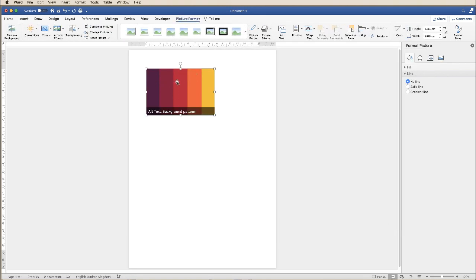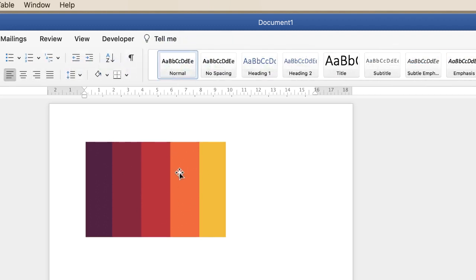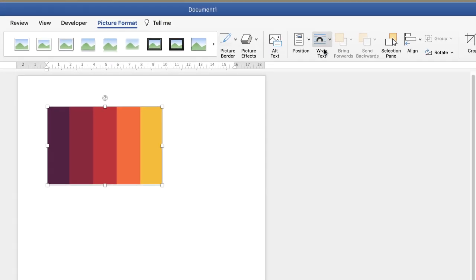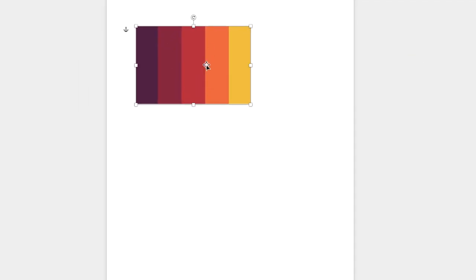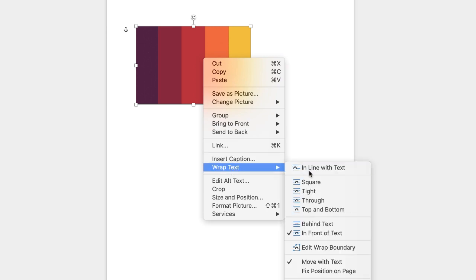Now when your picture appears, often you can't move it around, so you need to ensure you're on the Picture Format tab. If it's not there it's because you haven't selected your picture — click on it, go along to Wrap Text, click on the drop-down and select In Front of Text. Alternatively you can just right-click on your picture, go down to Wrap Text and do exactly the same: In Front of Text.